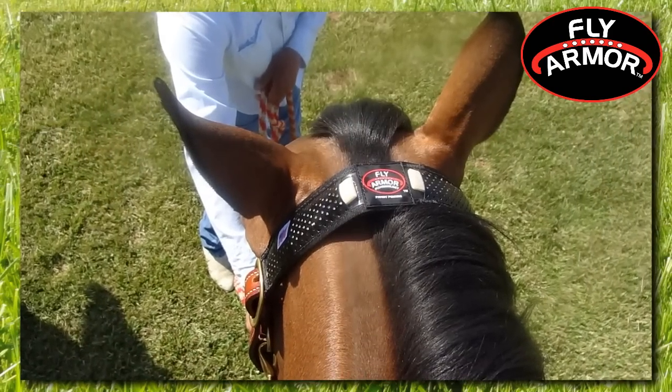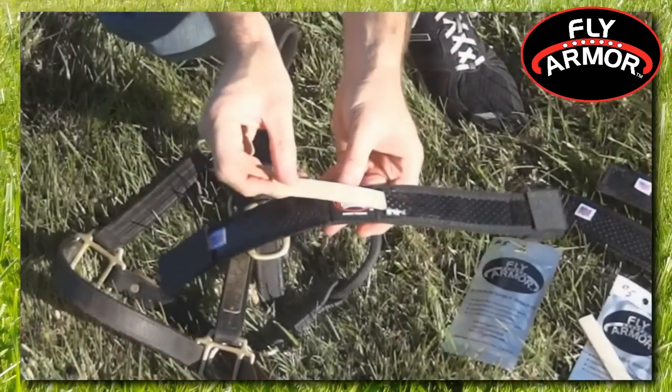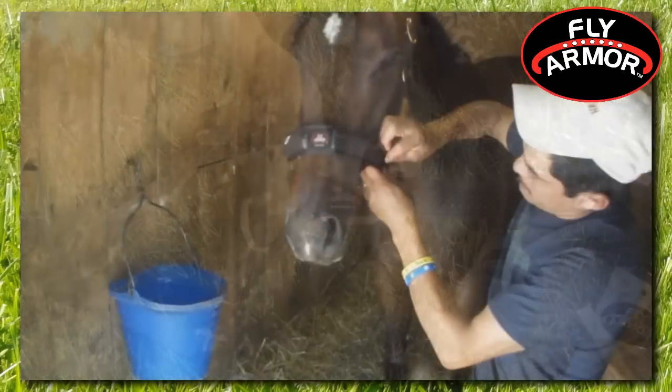Infused with a unique scented blend of natural essential oils that insects cannot tolerate, the replaceable inserts slide into perforated pockets that can easily be attached wherever needed.